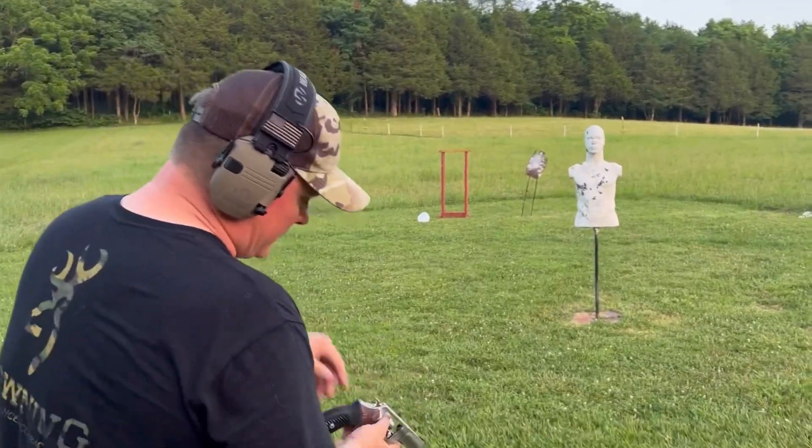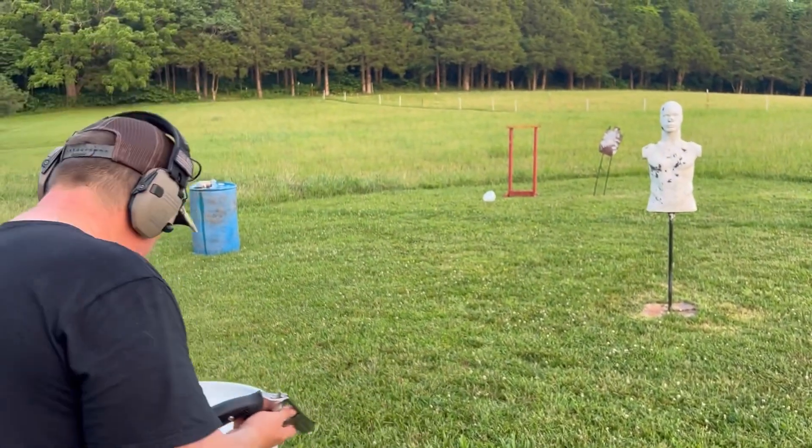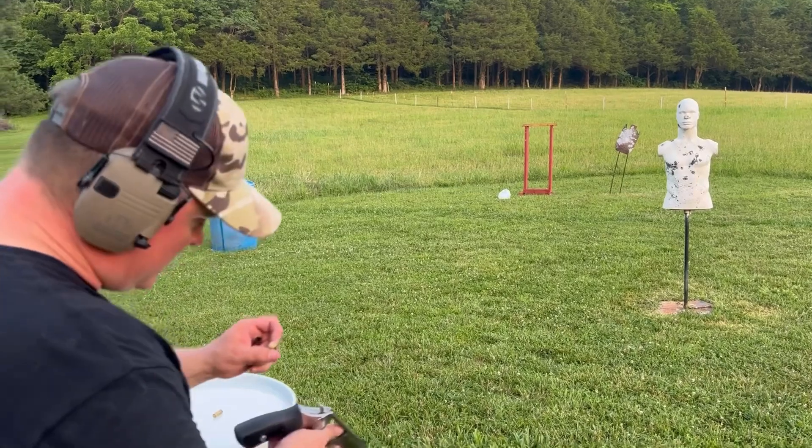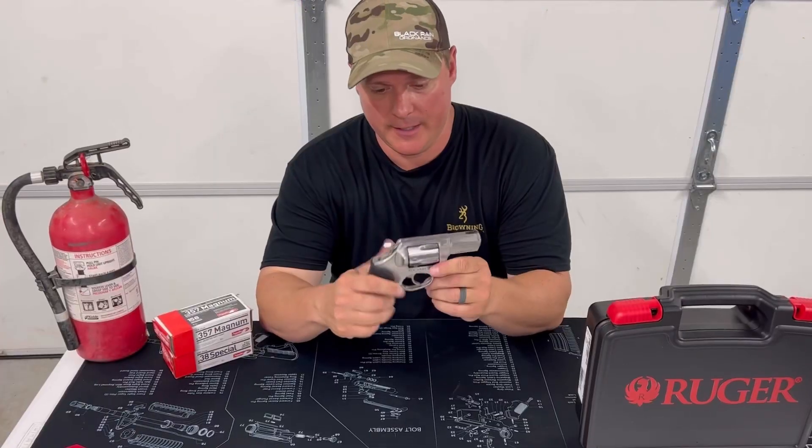You can definitely tell a difference. I mean, obviously. But I don't ever remember doing those at the same time before. Definitely you can tell a difference, but it's nothing too bad. There it is — the Ruger SP101.